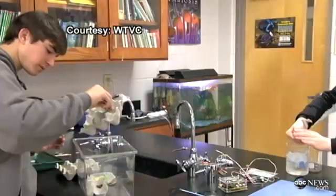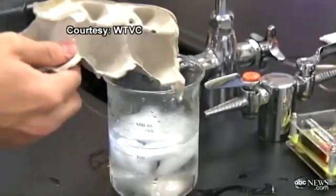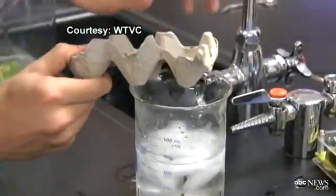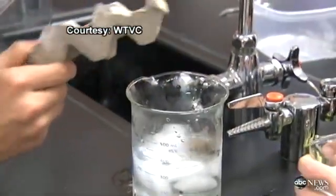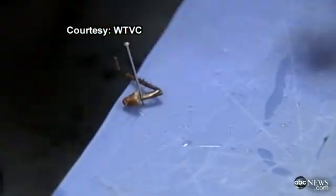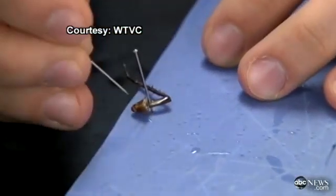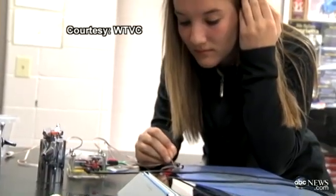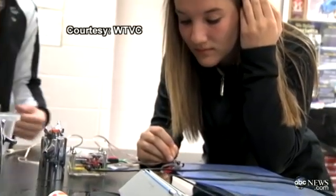Eleven advanced biology students are about to break new ground. With American cockroaches, they will transform into cyborgs. First, they stun them in a beaker of ice water. Next, they snip off a leg. The pens just serve as electrodes for the electrical current — it's like a conductor for it. They have about five minutes to gauge the action potential from the muscles and nerves.